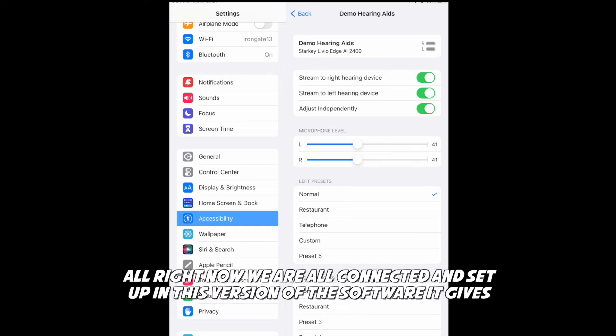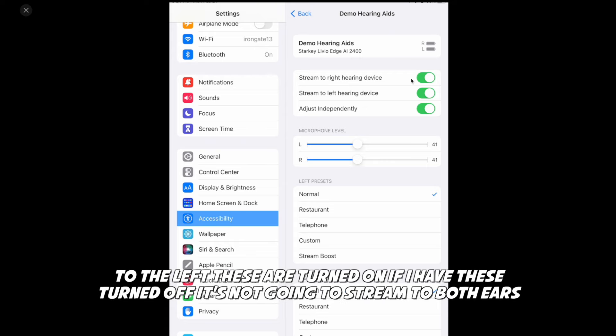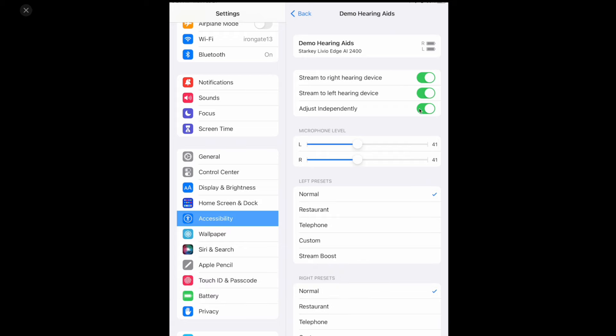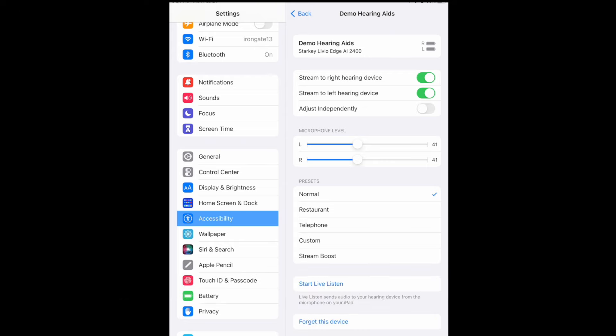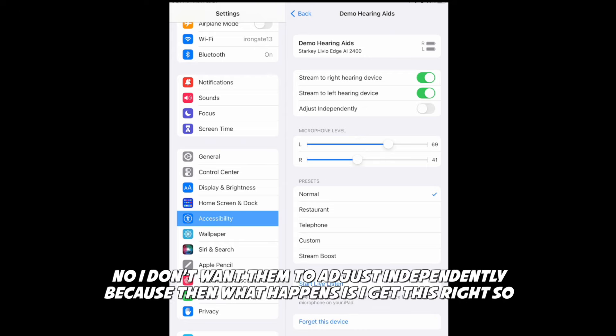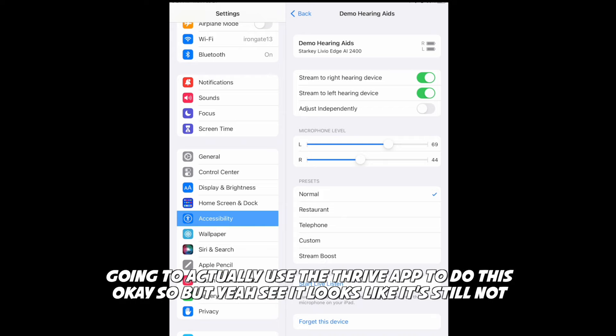Now we are all connected and set up. In this version of the software it gives me a few different options: do I want to stream to the right, do I want to stream to the left? These are turned on — if I had them turned off it's not going to stream to both ears. Right here it says Adjust Independently. I don't want them to adjust independently because then I get an imbalance. You're not going to use the phone settings to change your volume — you're going to use the Thrive app to do this.